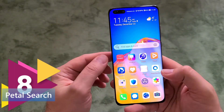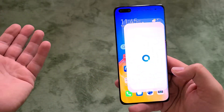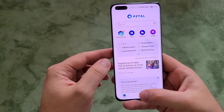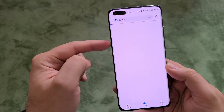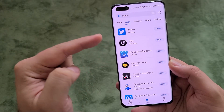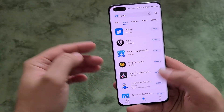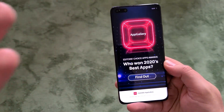Tip number eight is Petal Search, a really impressive application from Huawei. At first it looks like a normal search engine showing weather and news, but when you search for an application, it provides images, news, and also links to APKs. This is an easy way to install applications that are not available in the original Huawei AppGallery.